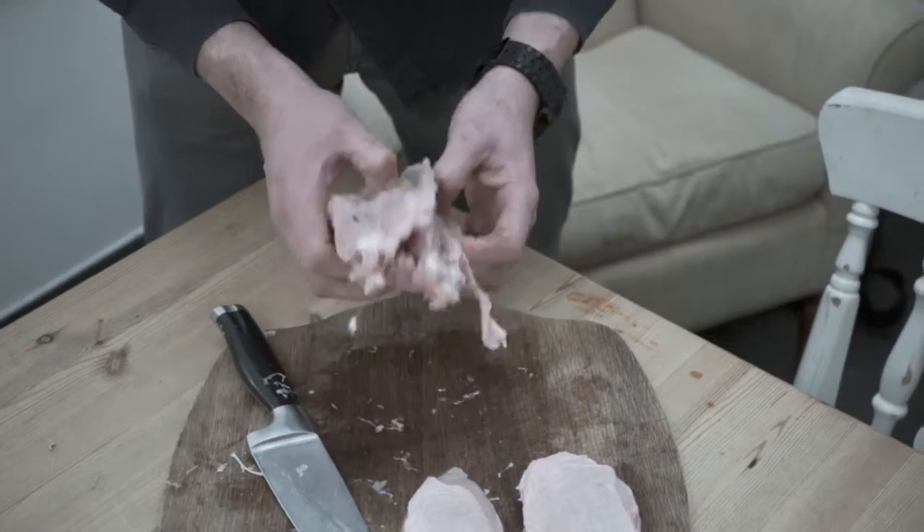You're going to be left with a carcass — just don't throw it away, it's going to be great for stock. So there you go: a whole chicken jointed into eight pieces in a couple of minutes.